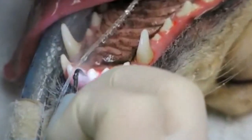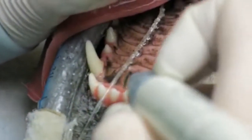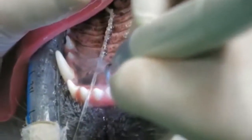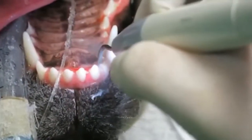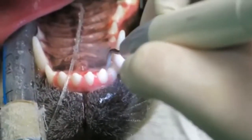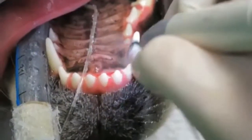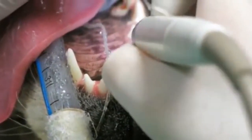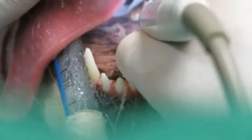There's a vibration at the tip of this ultrasonic scaler and it gets very, very hot. So it's important for it to get cooled by the water. This is distilled water, so it's very clean. We don't use tap water.